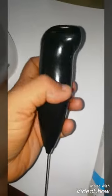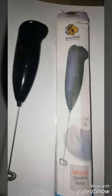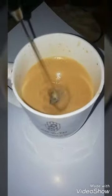I brought this frother from Amazon. As you can see, it's a Pro 365. I'm gonna experiment with my coffee — it's a hot coffee — and we started the frother from Amazon. So let's see what results we get.